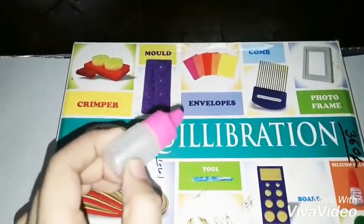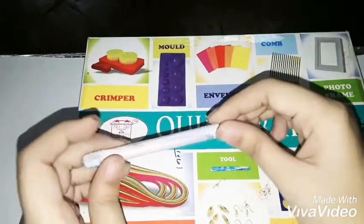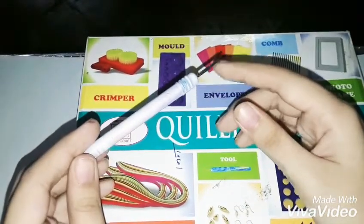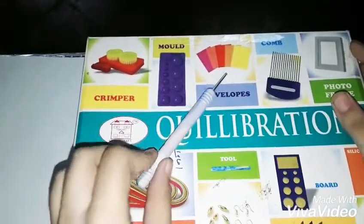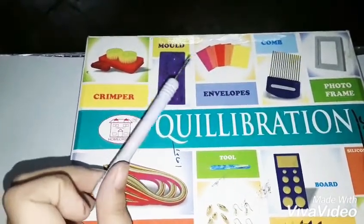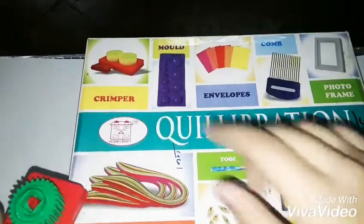Then you get some silicone glue — I've actually finished mine completely, so you can't really see it. You also get this super pretty marbleized-effect designed quilling tool, which I love. This is one of the most expensive-looking things you get in the kit.